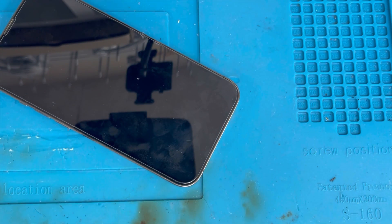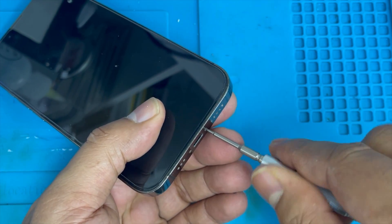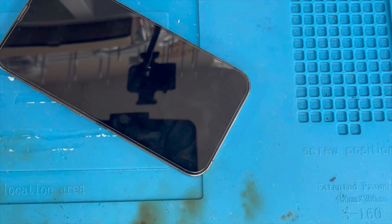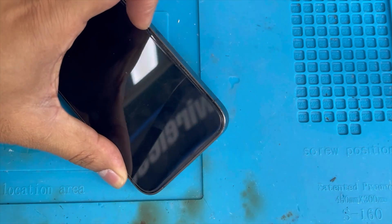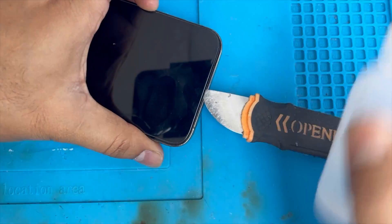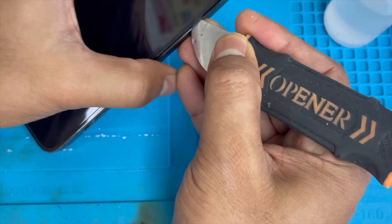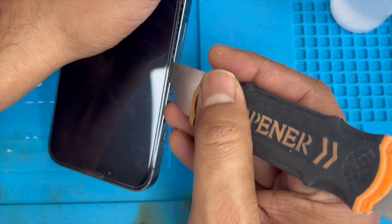First we're going to remove the screen. The first thing is to remove these two back screws. We have to be very careful when we remove this screen because if you break it, it's going to cost money — this screen is very expensive. We're going to add some alcohol on the side and keep removing like that.